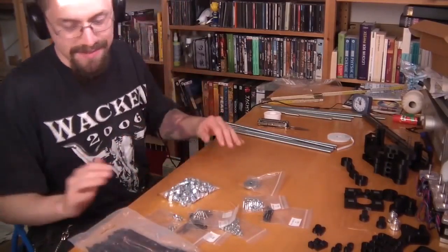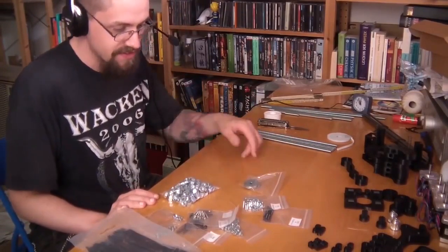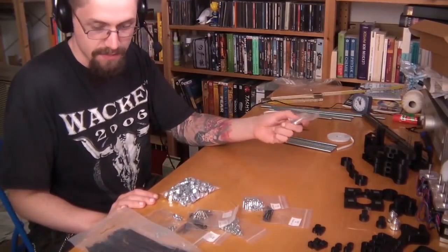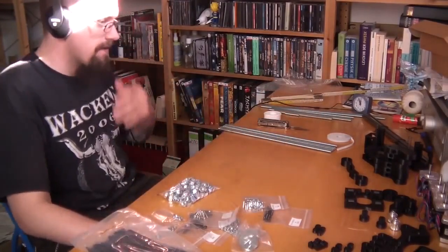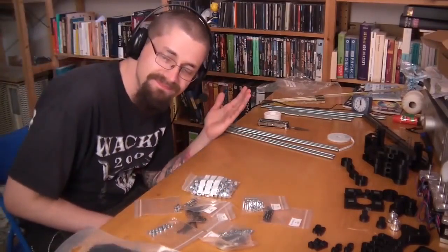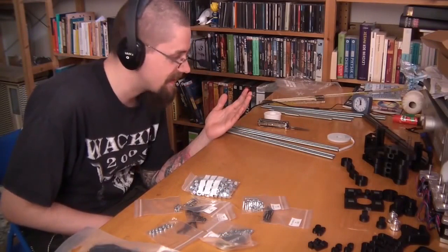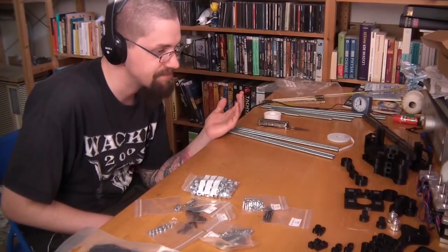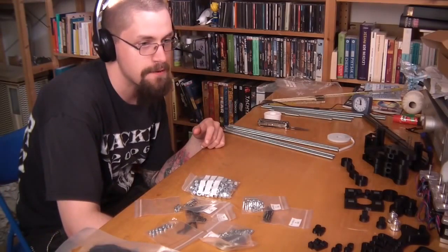Alright, I think a part is actually missing. That's pretty unsettling. I don't have M8 washers — I have some, but I need 70 M8 washers. Yep, they forgot the washers, and there's no real reason to start without the washers. I can't do anything without those washers. So I'll just stop recording and go buy them right now.